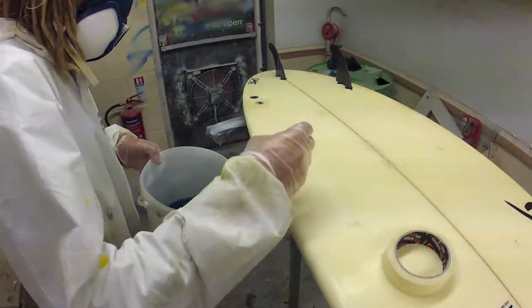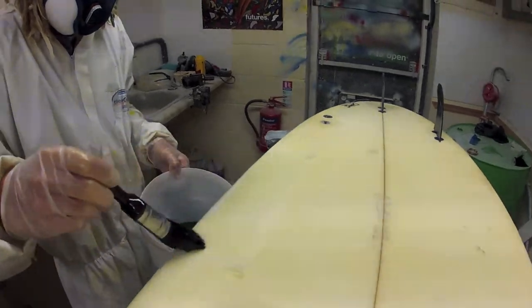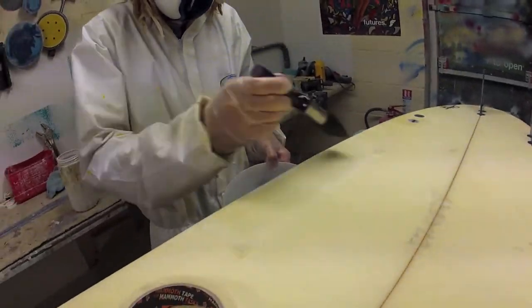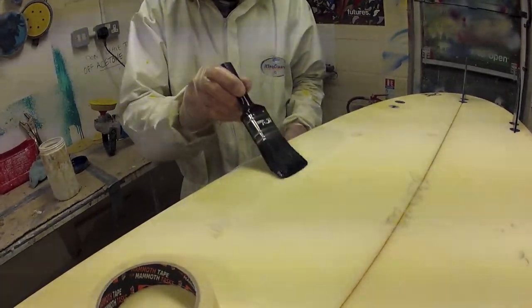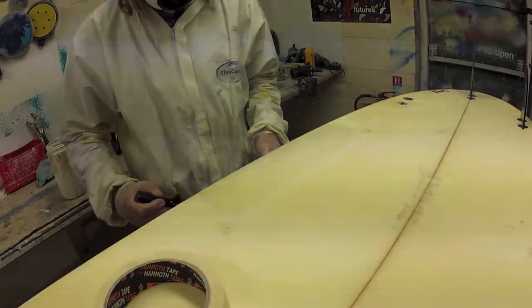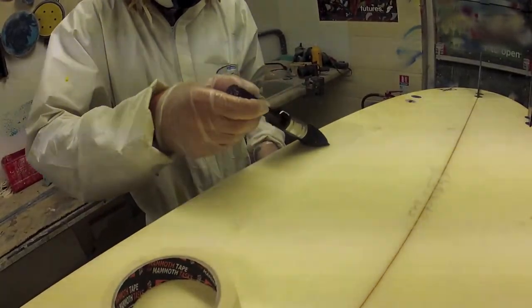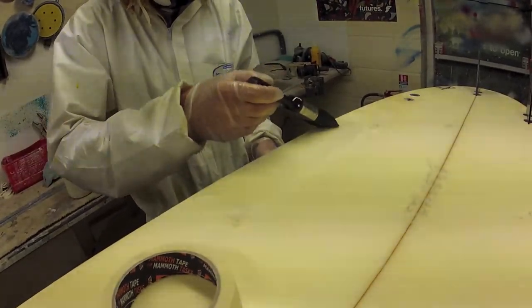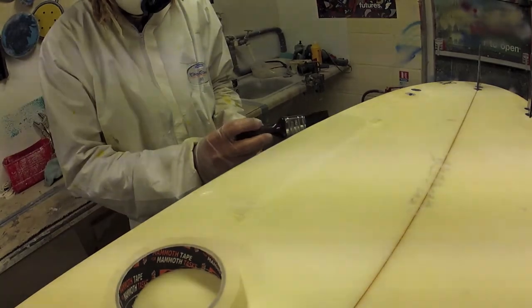Hot coat resin is sometimes referred to as a top coat and is a layer of resin that can be sanded to achieve a desired finish. It should be used when no fiberglass cloth is present. It has an additional chemical additive called waxing styrene. This creates a film-like barrier to prevent air getting to the surface of the resin, meaning it cures tack-free and can be sanded easily. Waxing styrene should be thoroughly mixed in before catalyst at a ratio of 20 to 1 resin to waxing styrene.